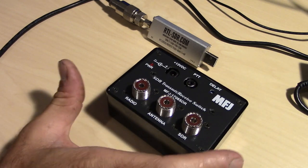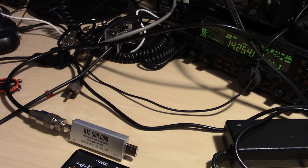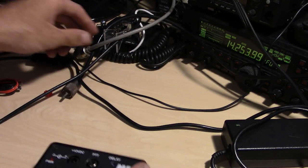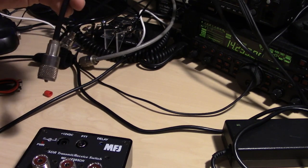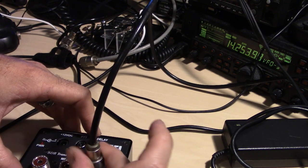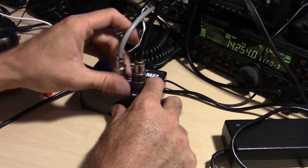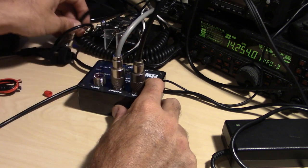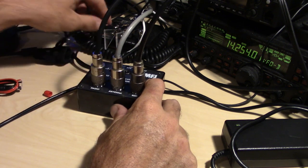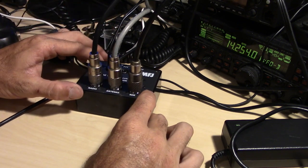Let me show you again how I connected this. This is my little jumper for my SDR here — that's going on the SDR. Then I have my antenna, the gray one here, going here. Then I have my HF radio going here. And my power. When you plug power in, it does turn the relay on inside.